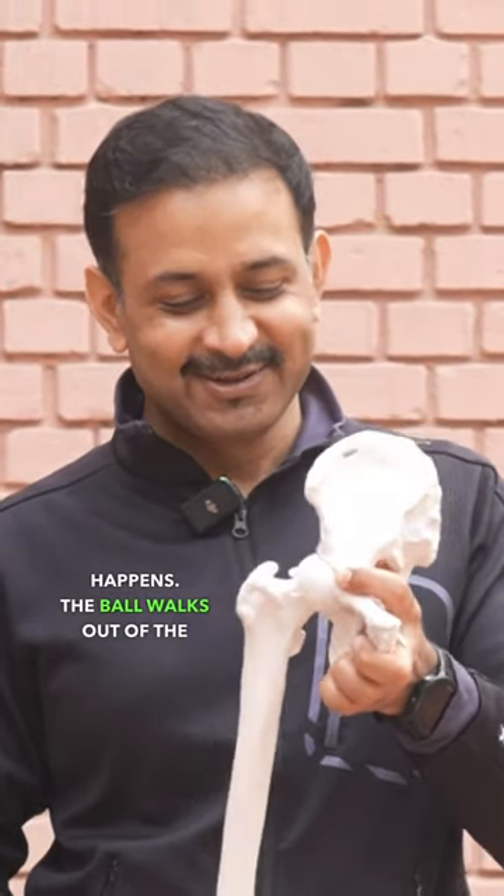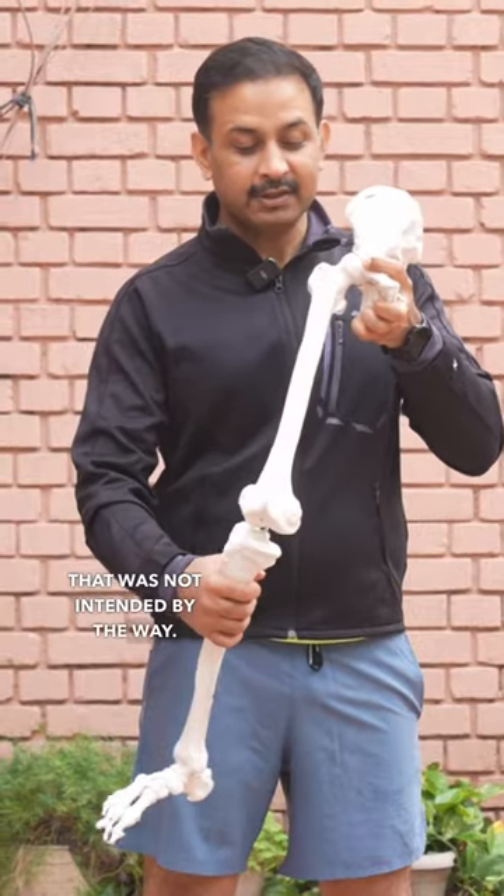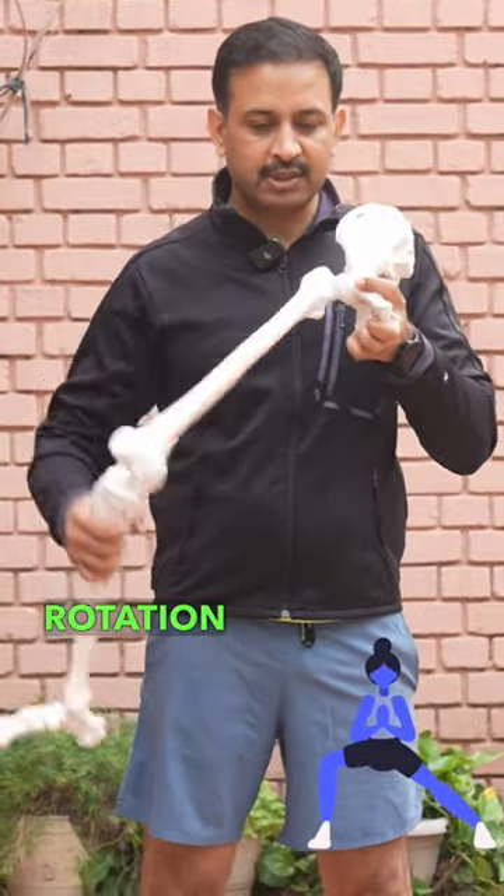This is how dislocation happens — the ball walks out of the socket. That was not intended, by the way. And this is the rotation at the hip joint.